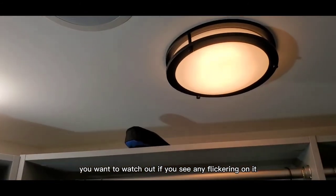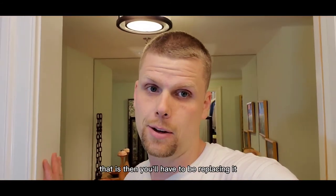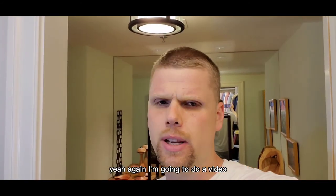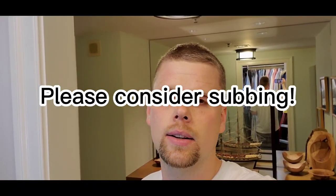Now about the dimmer situation — this is a Lutron dimmer, and the box says the fixture is Lutron compatible. I'm not 100% sure on the specific model, but let's give it a shot. We're dimming — that looks good. Watch out for any flickering: if you see crazy flickering, the dimmer is not compatible and that's going to burn the light fixture out prematurely. I'll do a video on how to replace the dimmer if that ends up being something you need — it's pretty simple, basically just two wires unless you have a three-way. Hit the like and subscribe buttons if this helped you, and follow me on TikTok and Instagram. Thanks for watching!